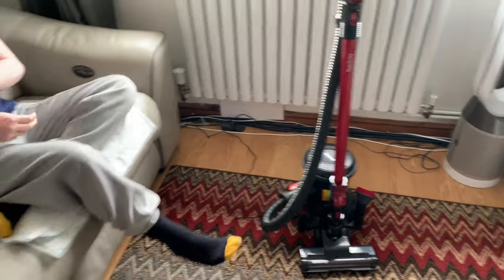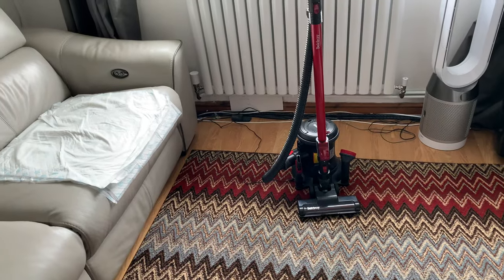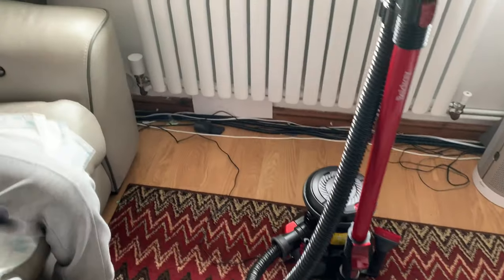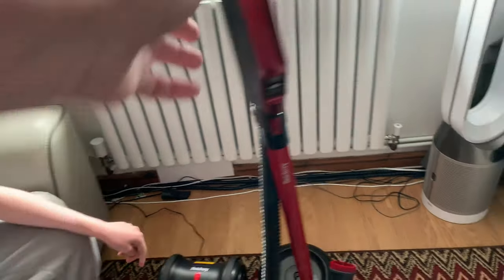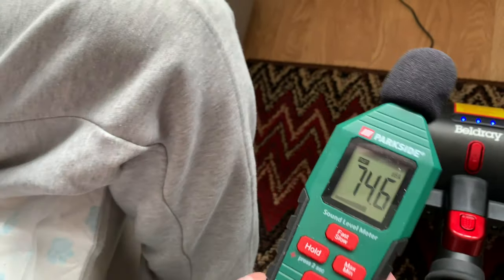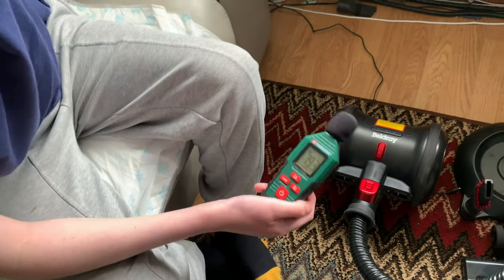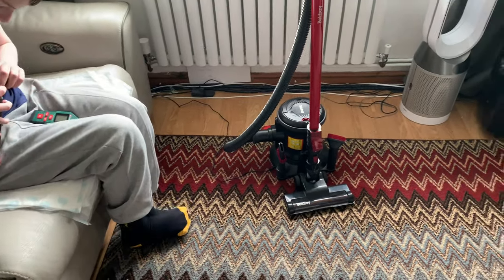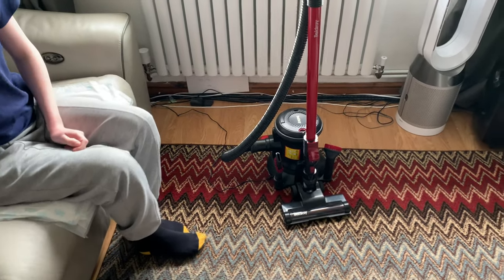What we're going to do now is a sound meter test first. Cole's going to grab the sound meter. We've gone around with the V11 beforehand. We're going to switch this one on now and give it the sound meter test. So yeah, it's just under 80 dB. That one was on the max setting. To me this motor sounds very similar to what you have in a Shark.